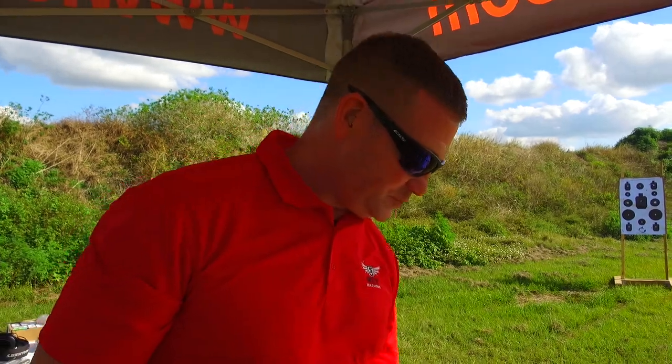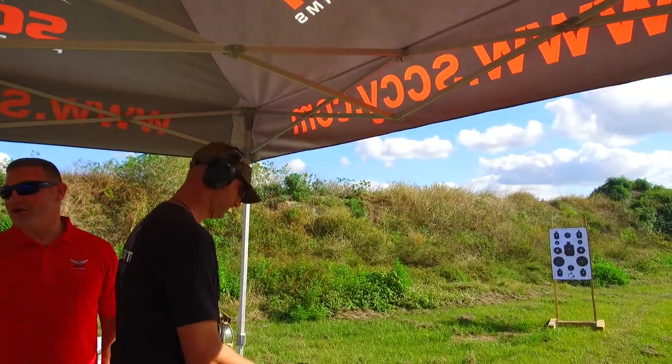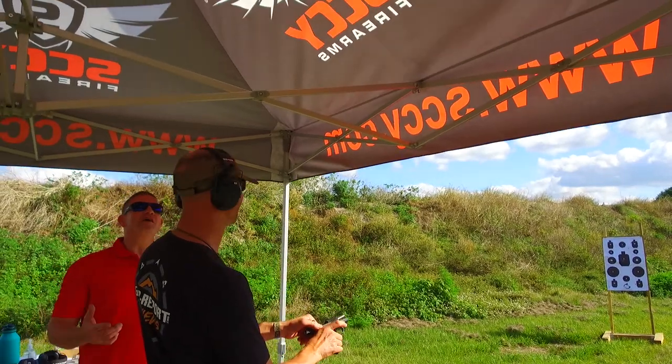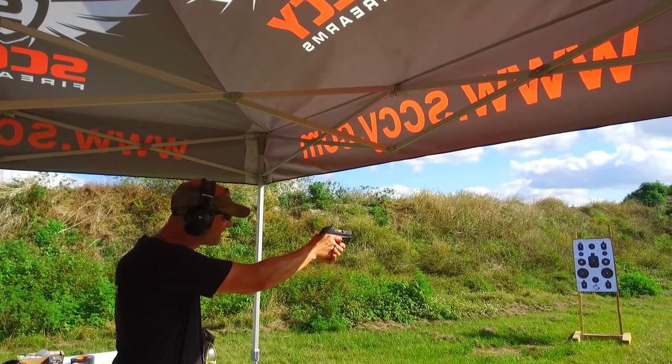The black one with the red dot is spot on — you can ring that little one all day long. It set the bar kind of high there. But if you do your part, you can do that. You could definitely shoot the big one in the middle all day long — start there at least.